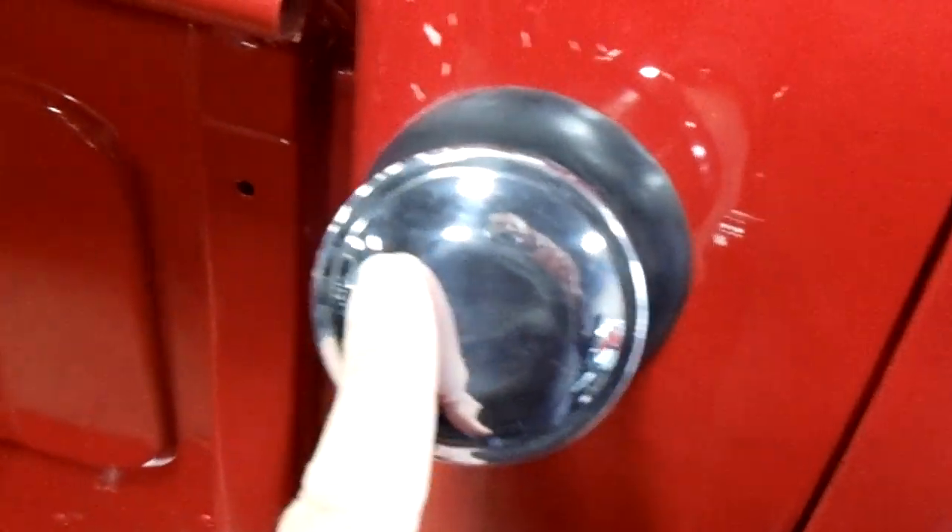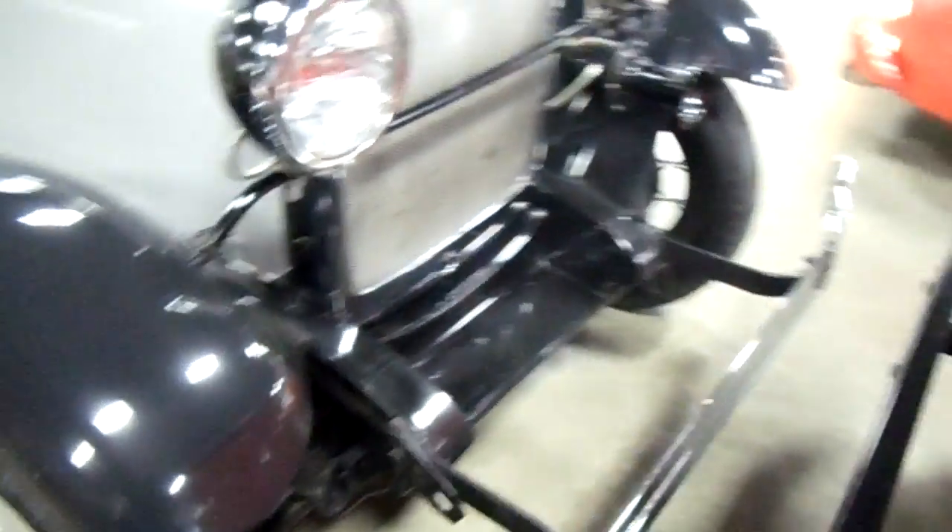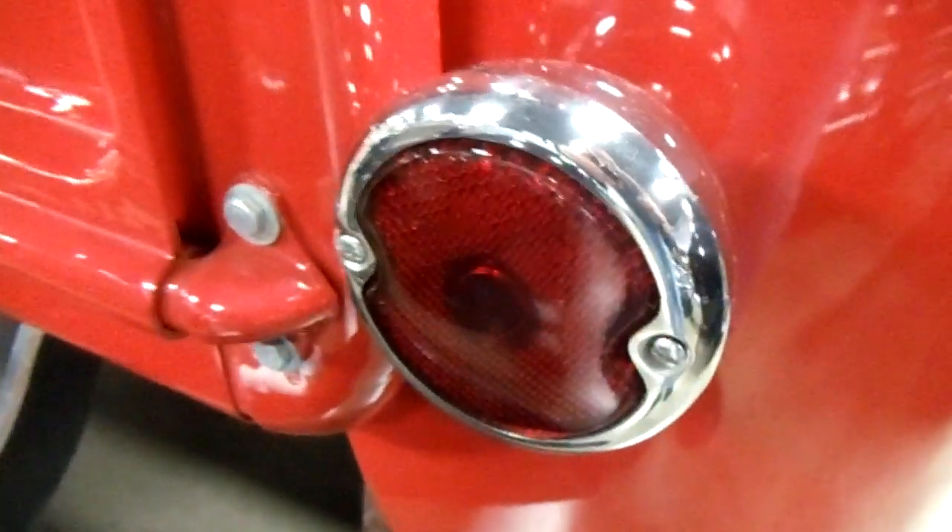This one has the tank behind the seat in the factory location, so you've got your filler right here. It's a very slick looking truck. It's got the Ford script tailgate — that's just like what it came out with. You've got your tailgate chains with a little rubber coating on them so you don't chip your paint up.